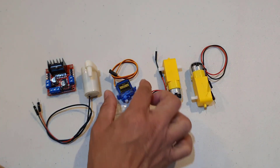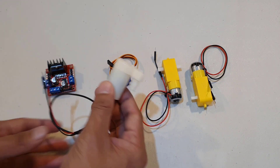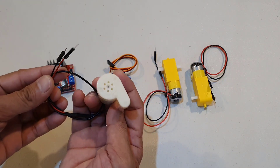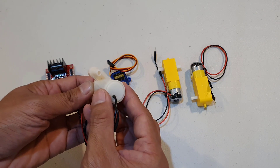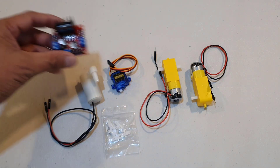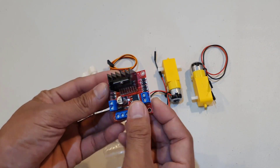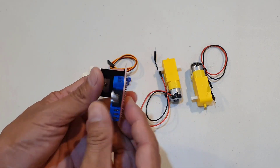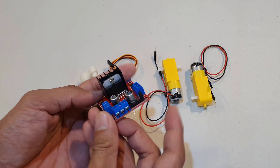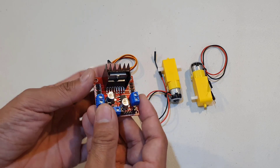A centrifugal pump with a voltage scope of 3–4.5VDC, and an L298-N motor driver, which you can use for driving both DC motors and stepper motors. This L298-N motor driver can control up to four DC motors or two DC motors with direction and speed control.